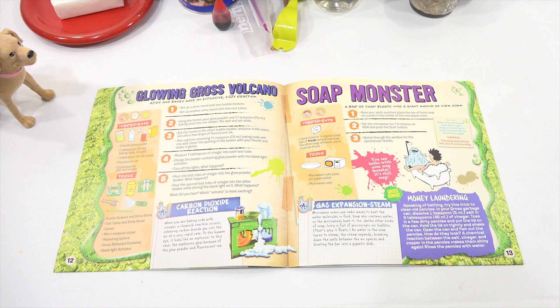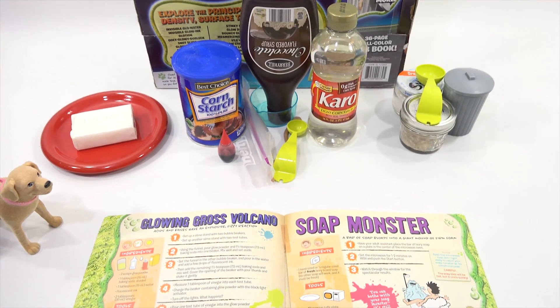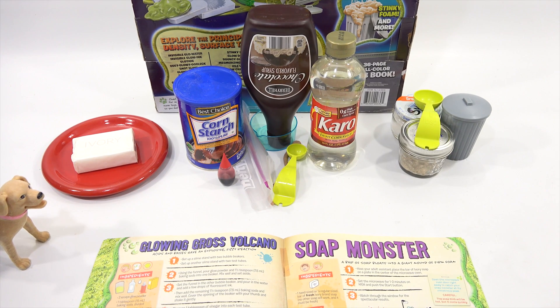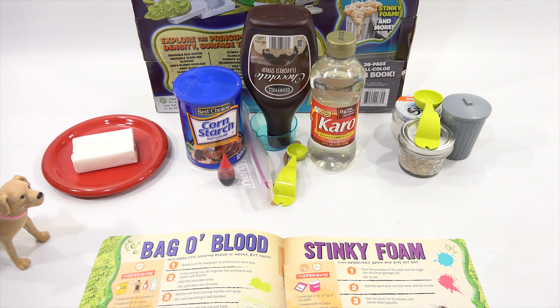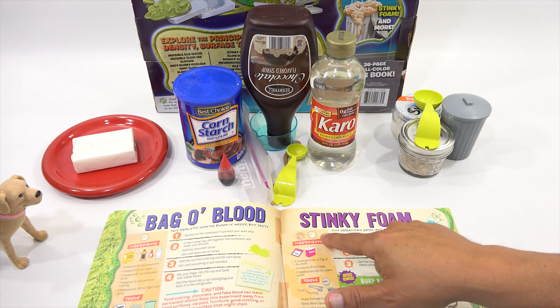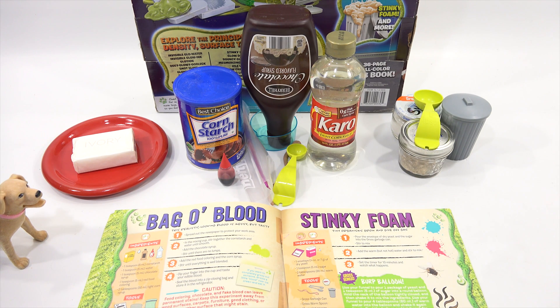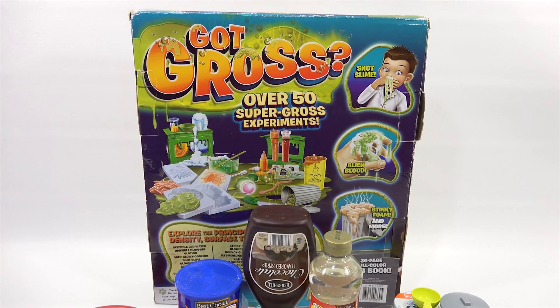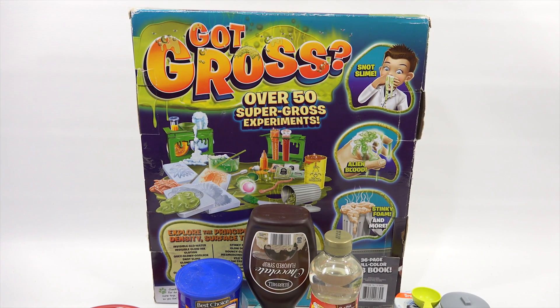It's interesting and scary. Let me show everybody — I got everything here. It specifically calls for a bar of ivory soap. Interesting. Then we have Bag O' Blood. Okay, that's gross. That's chocolate and red food coloring — no ketchup involved. And then something called stinky foam, following the stinky theme. That's all part of our bigger Got Gross kit. Now we are on video number four, experiment number 10, 11, and 12.